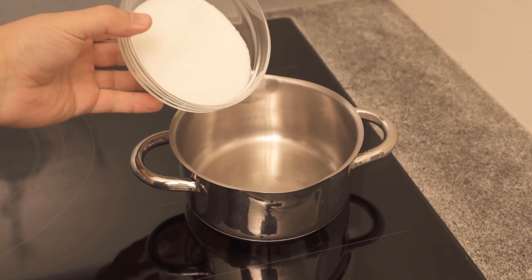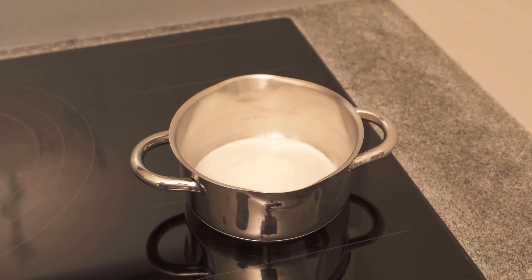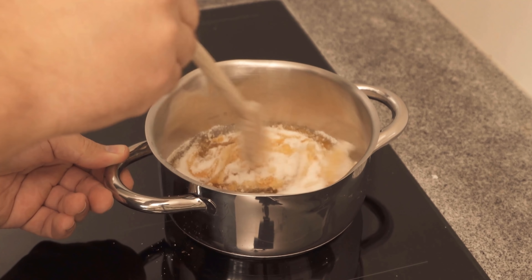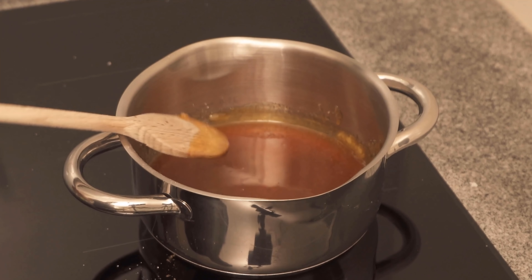For this we need sugar in the first step, which we need to dissolve completely. I fill the sugar in a pot, now turn on the stove to medium and stir everything well with a wooden spoon. The whole thing takes a little while. The sugar will start to lump at first until it ends up completely dissolved in liquid.